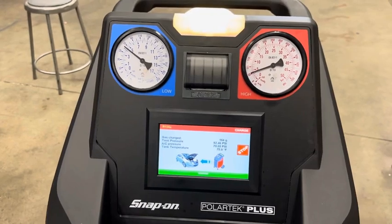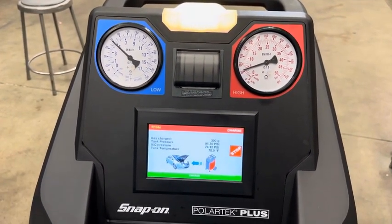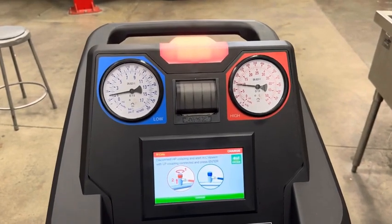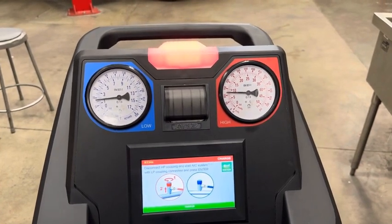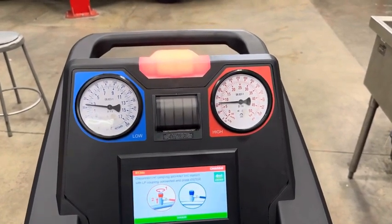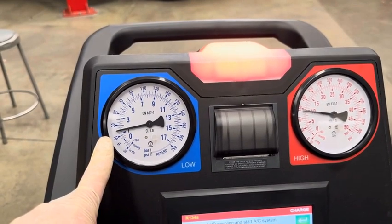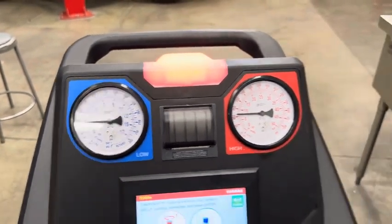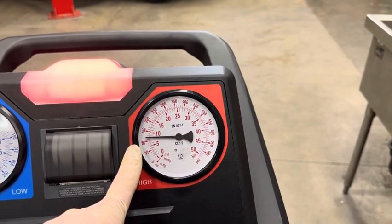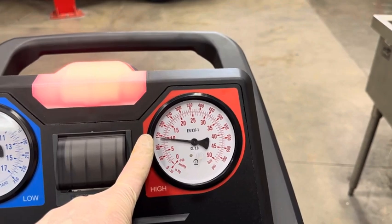While the machine is charging, just like during recovery, avoid touching it — there's a scale inside and accidentally bumping the machine could throw off the charge reading. The machine finished charging. It asks you to remove the high side valve first, and then start the AC system so you can check pressures. The low side gets down to about 20 psi with the system engaged, and once the compressor engages the high side goes up to just about 150 psi.